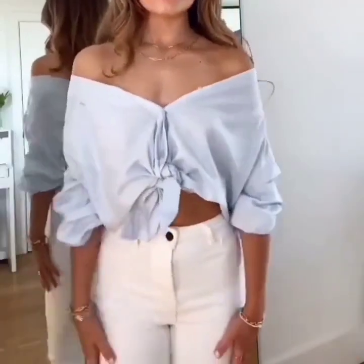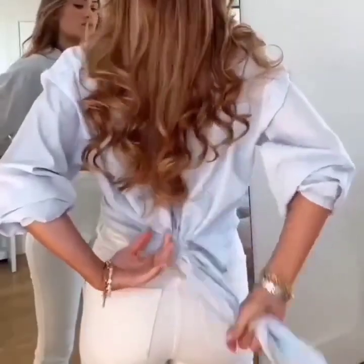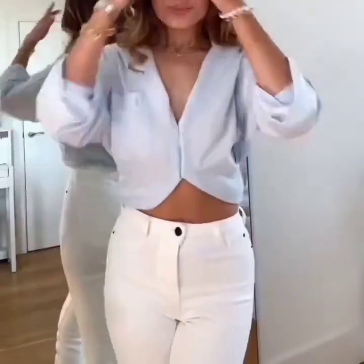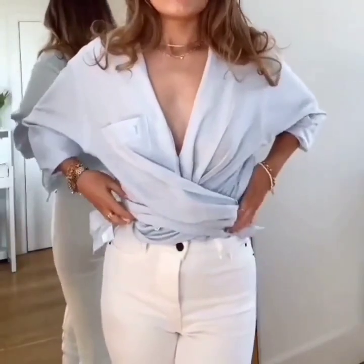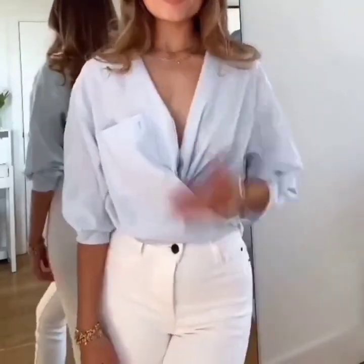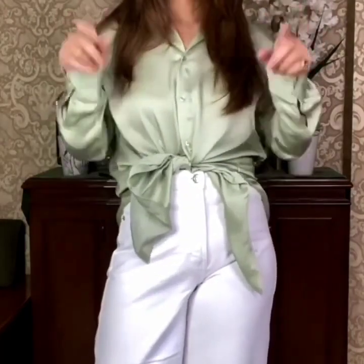There you go. In the next one, twist it and tie a knot behind your back and tuck it in. Again, twist both of the sides and tuck in. And here is again a shell tuck.